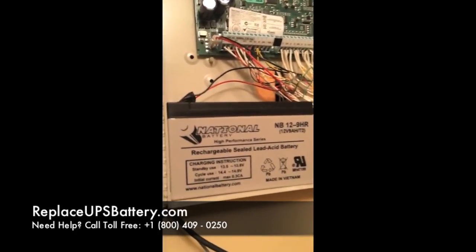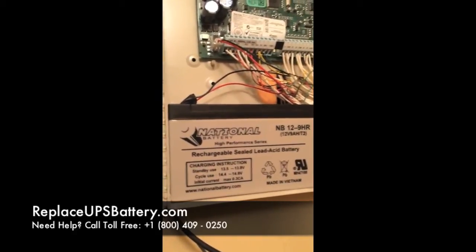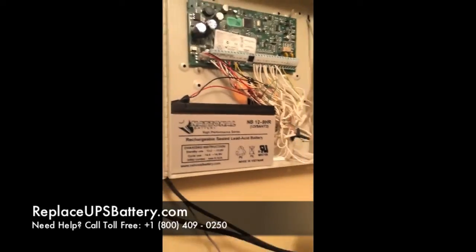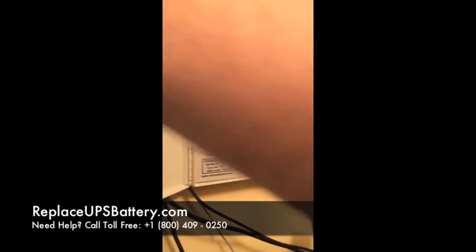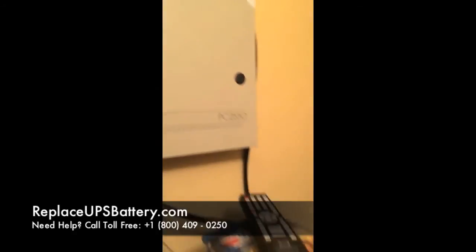This was really easy. We got the battery from replaceupsbattery.com — the brand is National Battery — and we got it there to replace our alarm battery. Once we turn the power back on, we'll close the cabinet up and we'll be ready to go. Easy as pie.